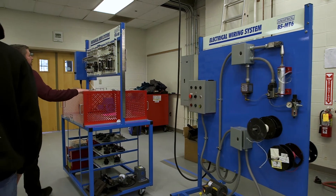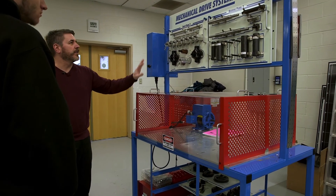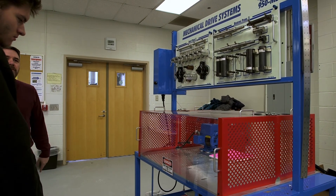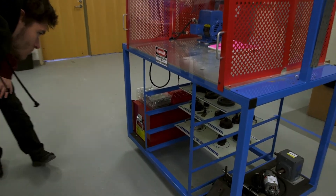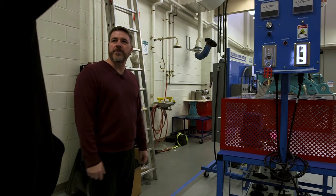We have mechanical trainers where you learn about motors and how to couple them to shafts and whatever your load is. You look at the big gears in there and learn about gears, gear ratios, pulleys, and bearings. This gives you a small scale where you can do all this and learn the fundamentals.